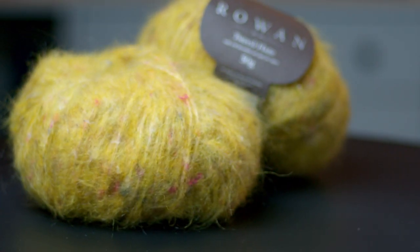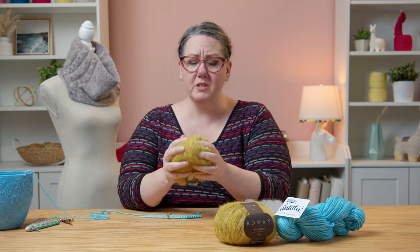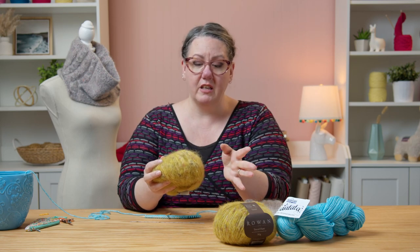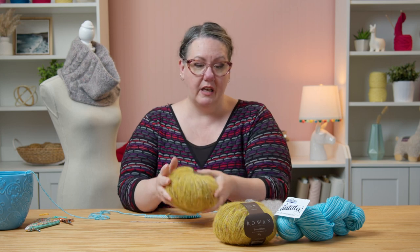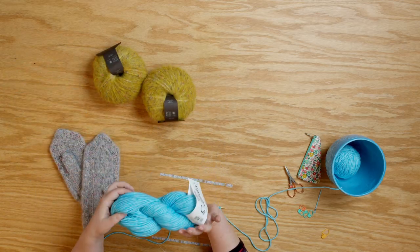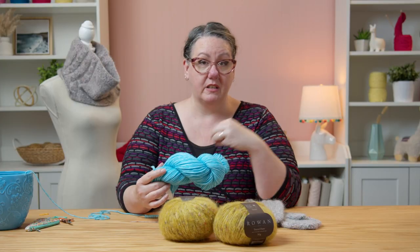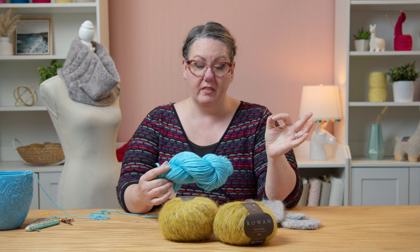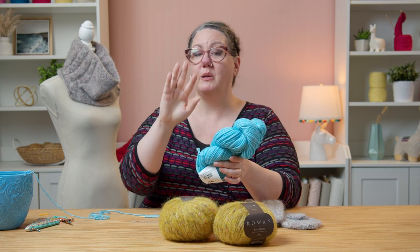Those kits will either contain two balls of Rowan Fine Tweed, which is a fantastic fluffy yarn with mohair and alpaca — it's very lofty, very light, super fuzzy and soft — or Cascade Cantata, which is an I-cord, basically a tube of very fine cotton thread that then has merino wool threads blown into it. Both of these yarns have a nice fuzzy halo to them and they're a lot of fun to work with.